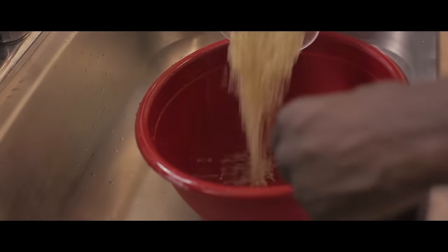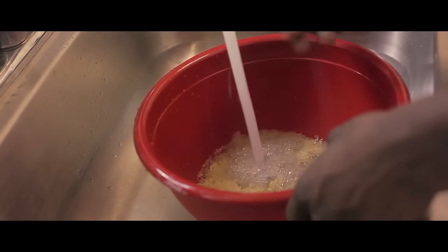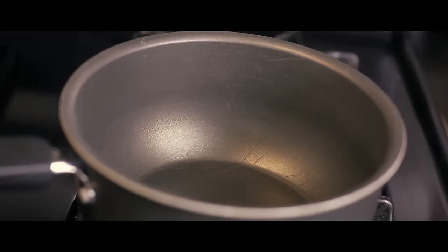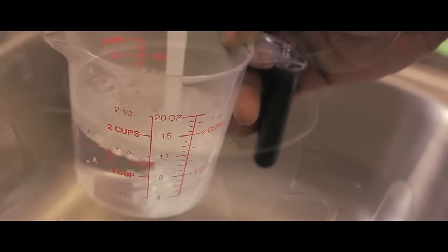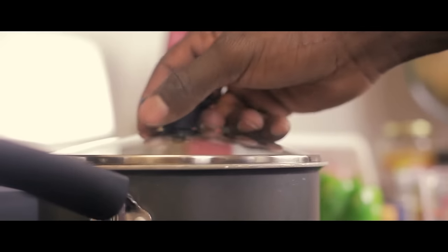Now you want to add the brown rice into a bowl and give it a nice little rinse. I suggest doing this a couple of times. Now add the brown rice into a pot. Add one and a half cups of water. Turn the pot on medium and let it cook for about 15 minutes.